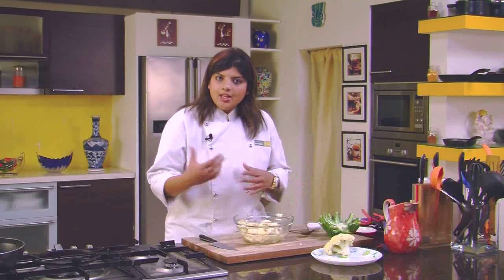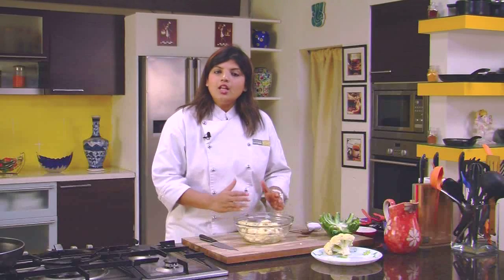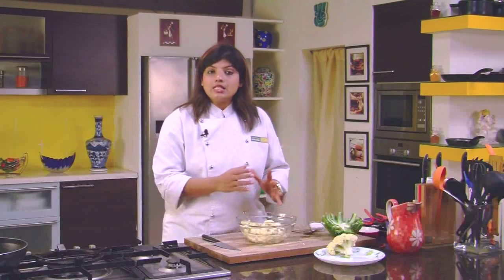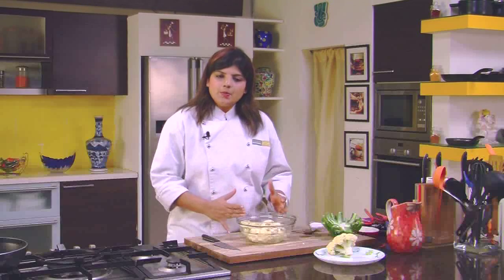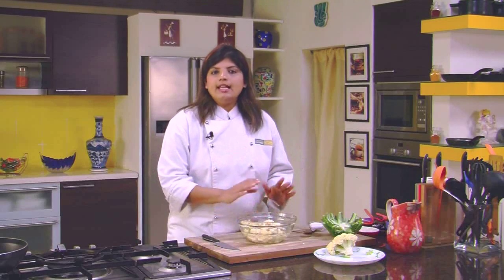All you have to do is remove the florets and wash them under running water, then use them in your vegetable dish. This is a very simple procedure. Just add some salt and water, put the cauliflower florets in, and leave it for a while. Because of dehydration, you will find the worms floating on top.